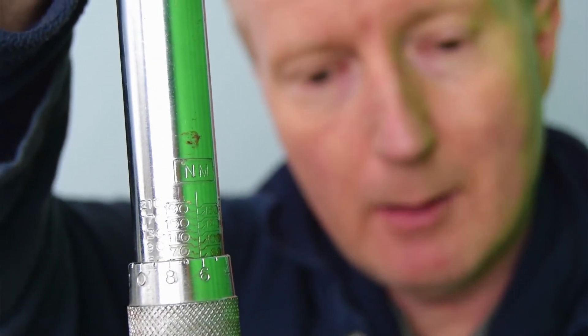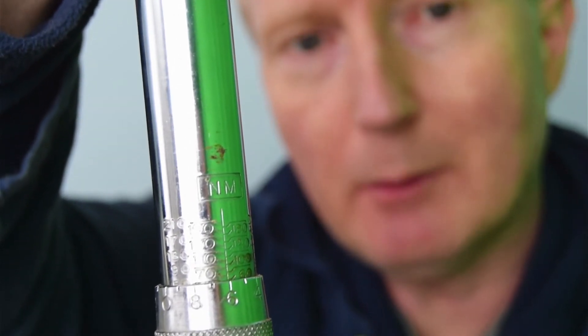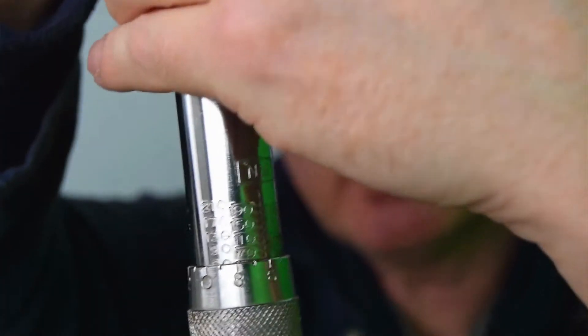You can see here it says 'Nm' — that stands for Newton meters, which is the metric system. Those are the numbers on this particular torque wrench.